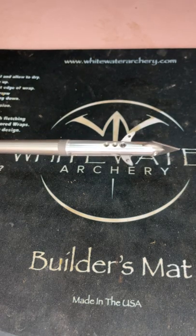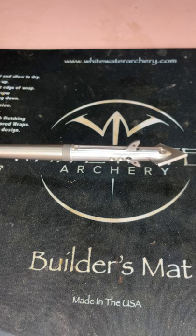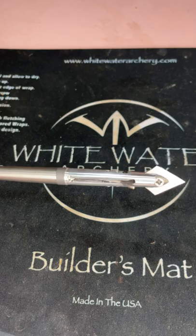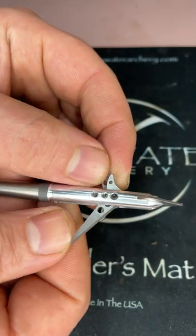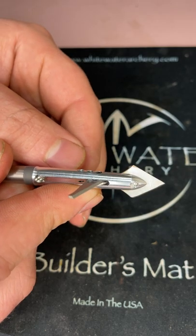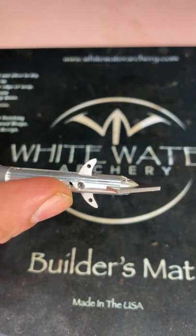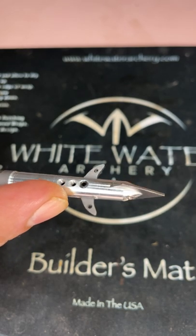Wanted to do a little broadhead preview video today. This is a brand new broadhead for 2022 from Triple Point Outdoors — this is the Clovis healy cut. This 125-grain model has a 1.6-inch cut on the main blades and a half-inch cut on the leading blade. It features a 7075 aircraft-grade ferrule.